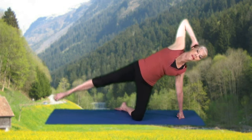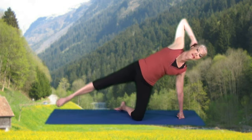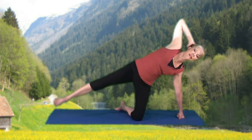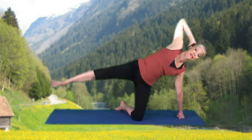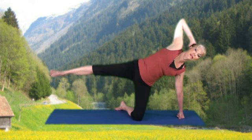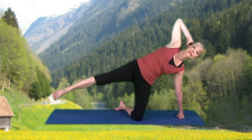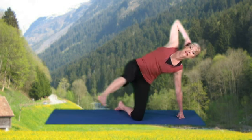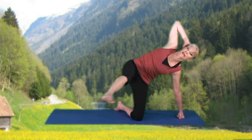Hold at the top. Down and up: 8, 7, 6, 5, 4, 3, 2, and 1. Hold at the top. Up and kick forward: 8, 7, 6, 5, 4, 3, 2, and 1.